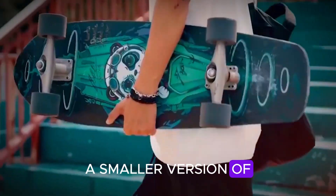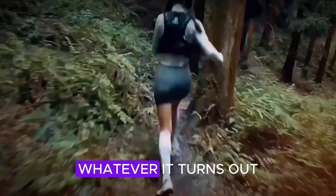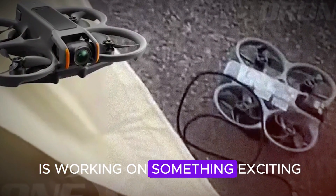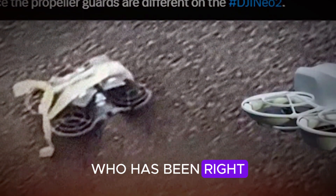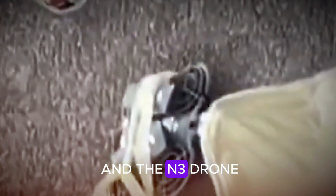This could either be a smaller version of their current O4 Tech or an upgraded WiFi-based system. It's clear that DJI is working on something exciting. According to Jasper Ellens — who has been right about previous DJI products like the A3S goggles and the N3 drone — the Neo 2 might be released later this year.